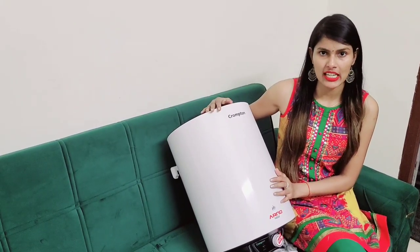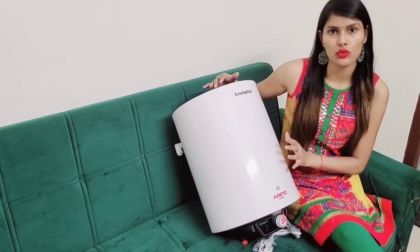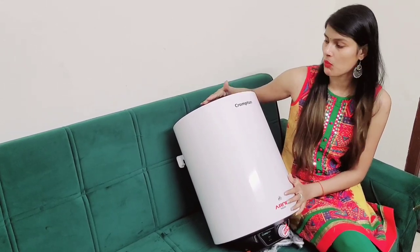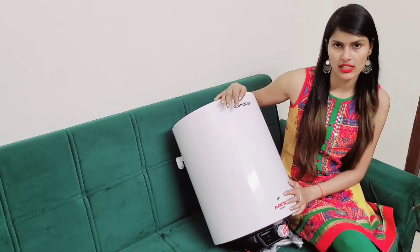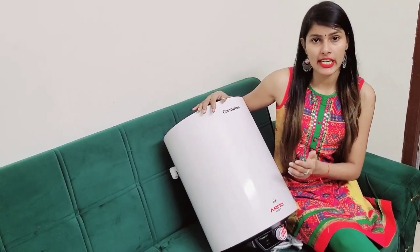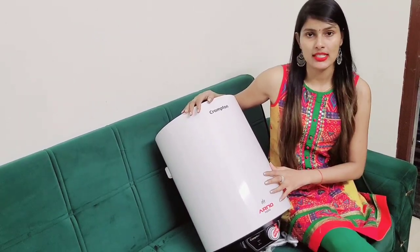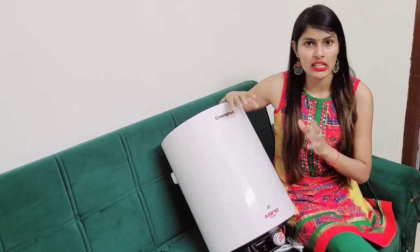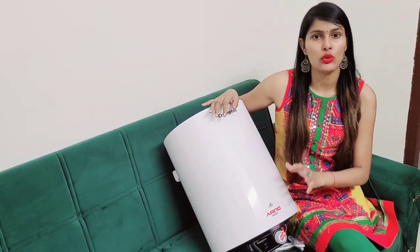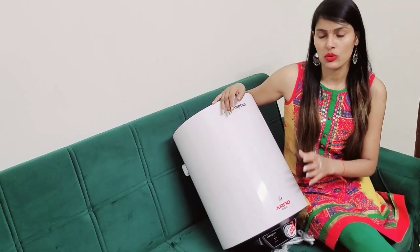So friends, after unboxing, I really like it. It has very good quality and a very good finish, and it feels very good. In 5 minutes the water is warm — so if someone is in a hurry, it will get warm in just 5 minutes. I have shown you all the unboxing and reviews and features. Now let's talk about the final price — this is for 6,500 rupees, and it is for 25 liters.